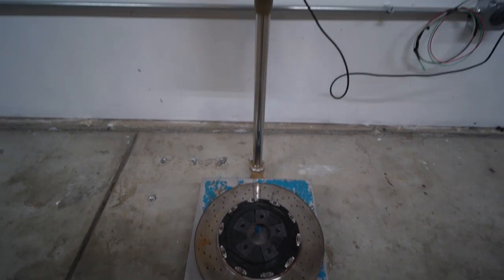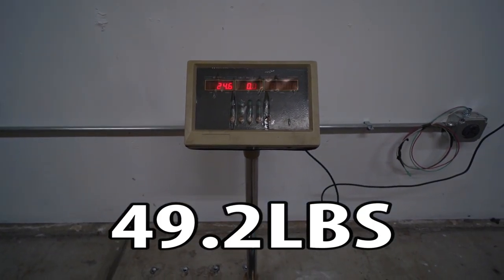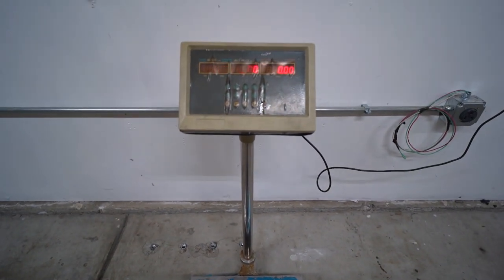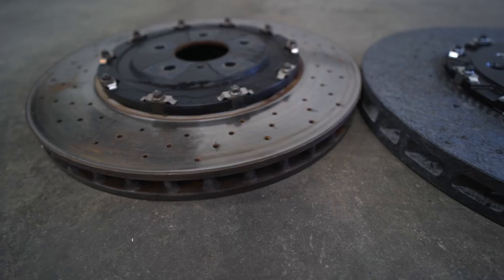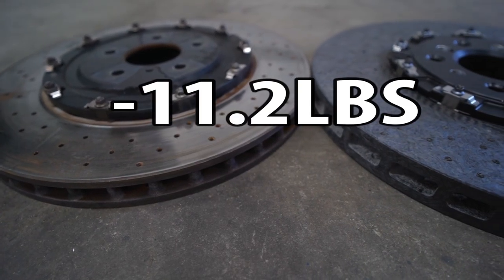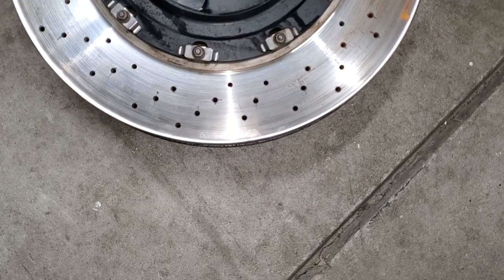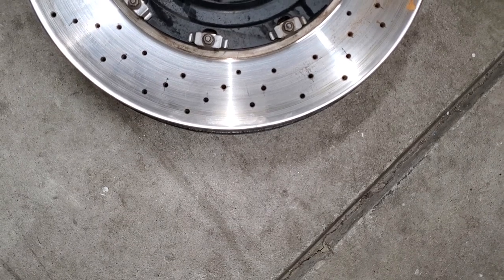The OEM steel disc and hat weighs in at 24.6 pounds per side, for a total of 49.2 pounds for both sides. The carbon ceramic components weigh 13.4 pounds per side for a total of 26.8 pounds. This conversion will reduce 11.2 pounds per side, or 22.4 pounds total. The carbon ceramic disc is also slightly wider than the steel one by about one to two millimeters.